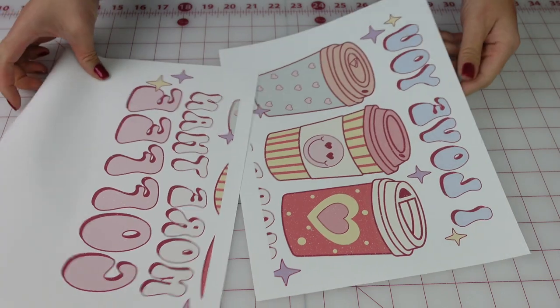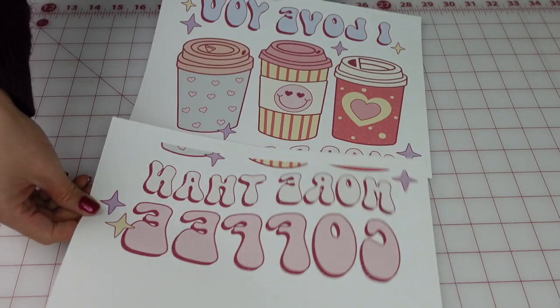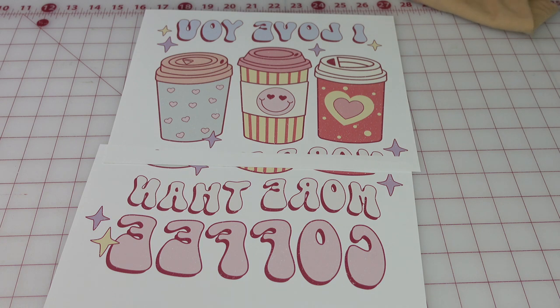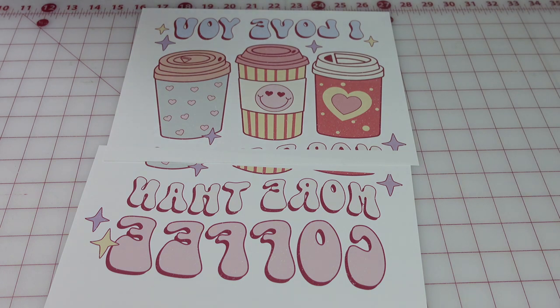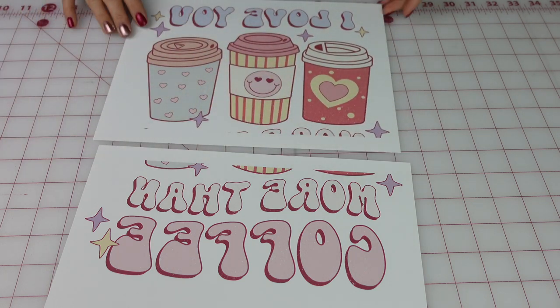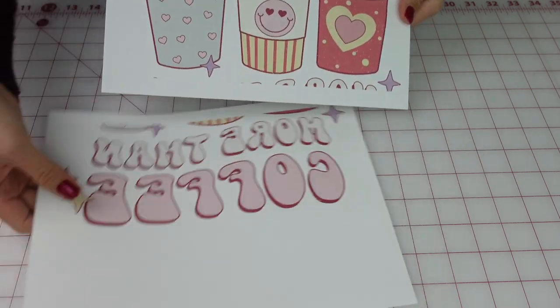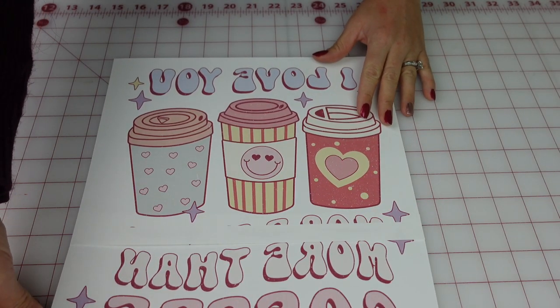I've already printed out my design in landscape — it's going to be a Valentine's Day shirt for myself. The colors look really pretty. I'm putting it on this Bella Canvas 52% cotton, 48% polyester for that vintage look. As you can see, I did this in Microsoft Word. I split it — this is the top and this is the bottom — and I'm going to show you how I piece it together.